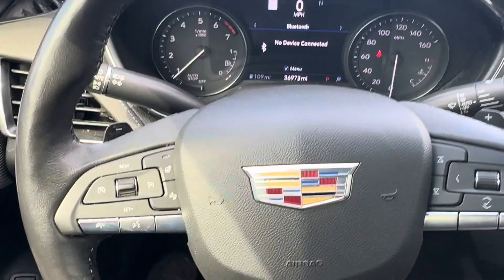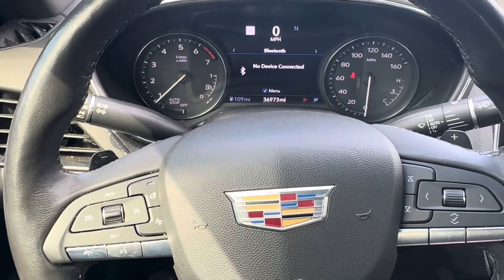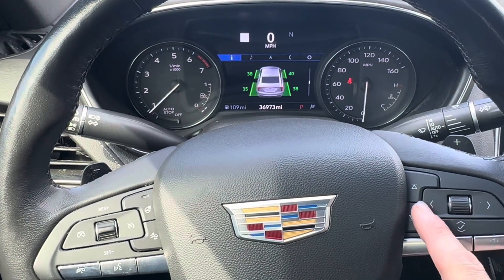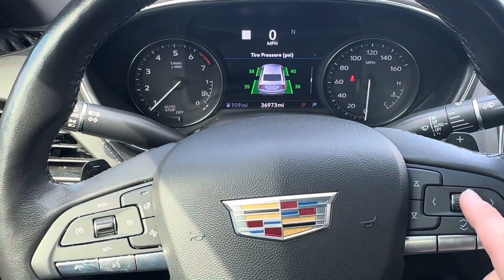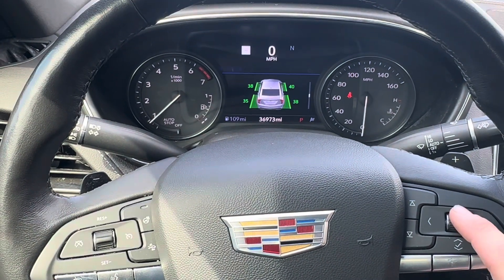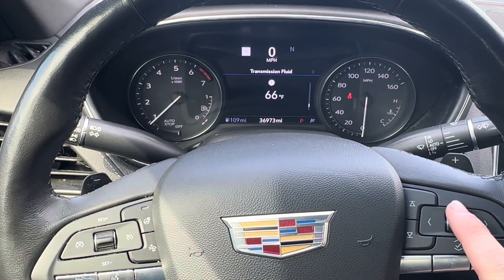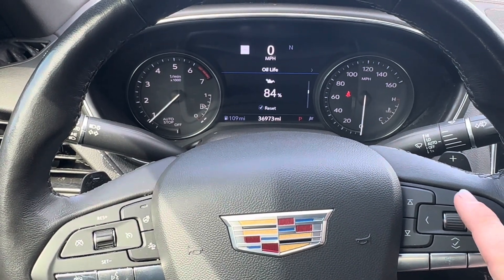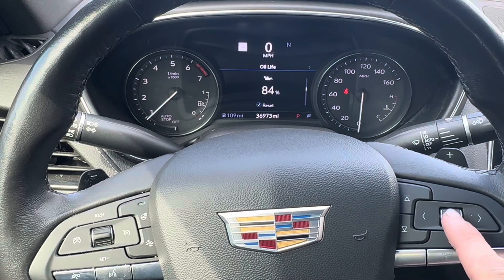What's going on everyone — got a 2020 Cadillac CTS here. I'm going to reset the oil life today. Use the steering wheel buttons to select, go over to the 'eye' icon, then scroll down and we're looking for the oil life.